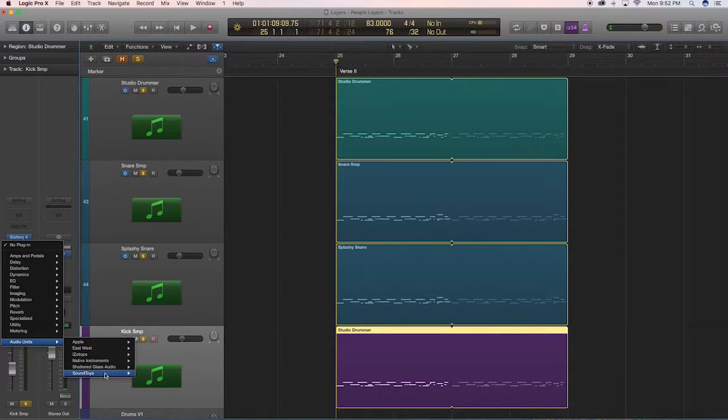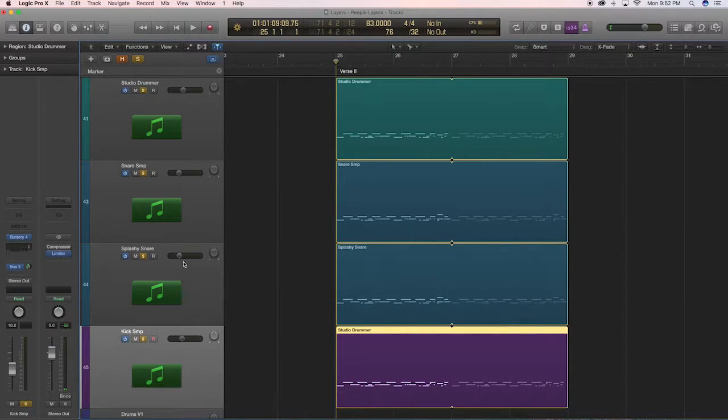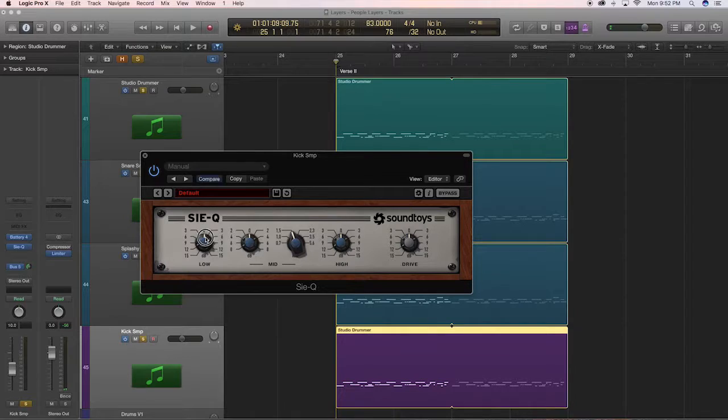Now I'll quickly add a bit of low end to my kick to add a little more punch, but I'll only add to my sampled kick since that's where most of the punch is coming from. I'll use SoundToys' SIEQ equalizer and turn up the low end a touch. What EQ you use is not a huge deal, but it will change the tonal character. I could have used a stock EQ plugin from Logic and it would have worked fine, so don't worry if you don't have expensive EQ plugins.